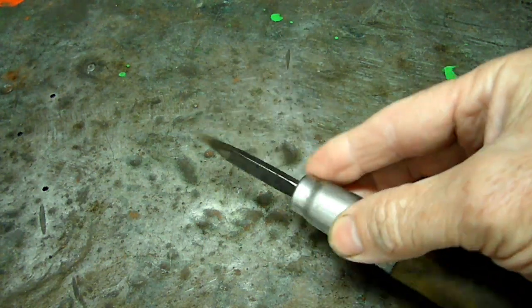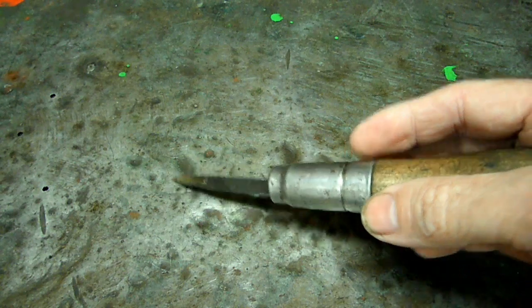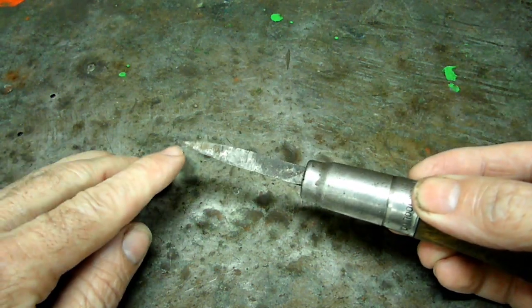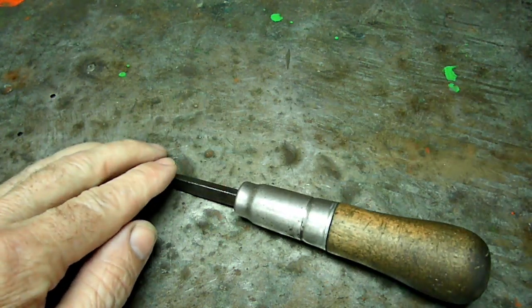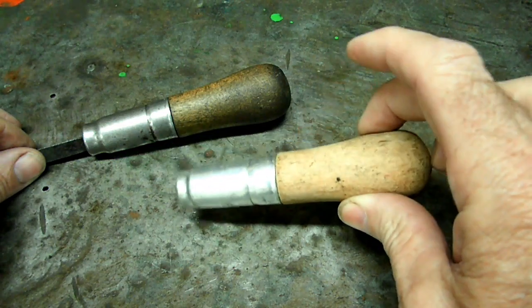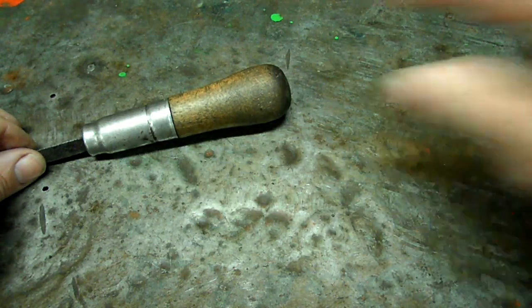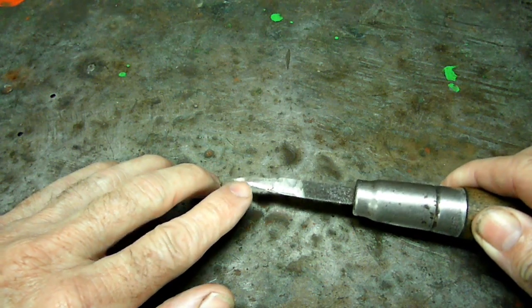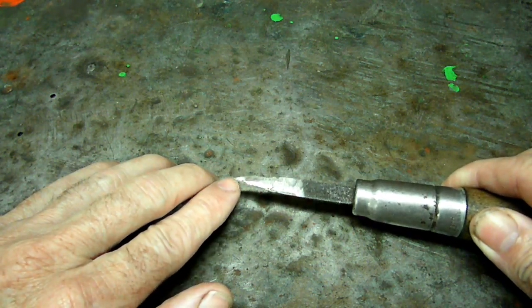I've used this on everything that you can imagine. And so after you get it like this, what you want is if it doesn't have a handle on it, make sure you do put a handle on it. And once it's like this, you need to try to hollow grind it on the grinder.